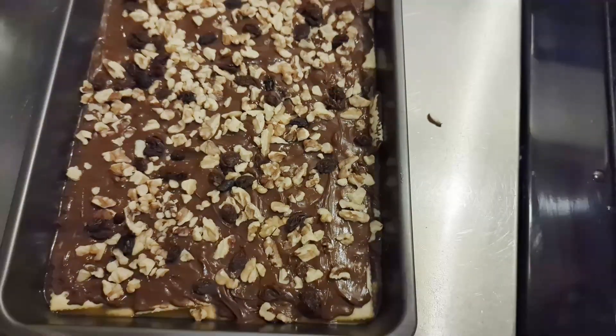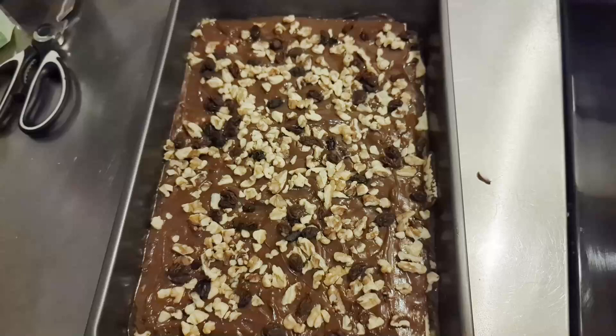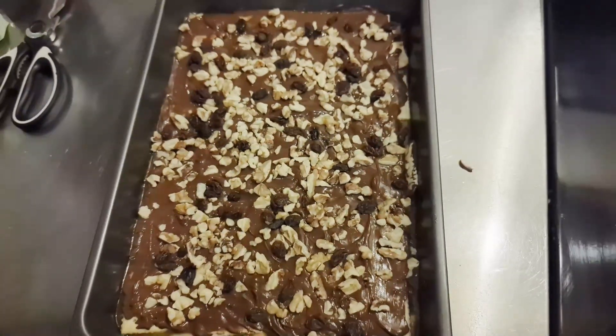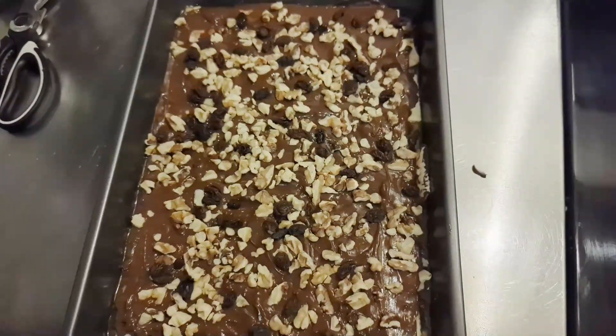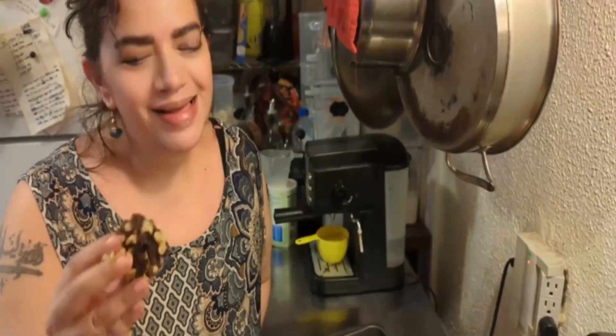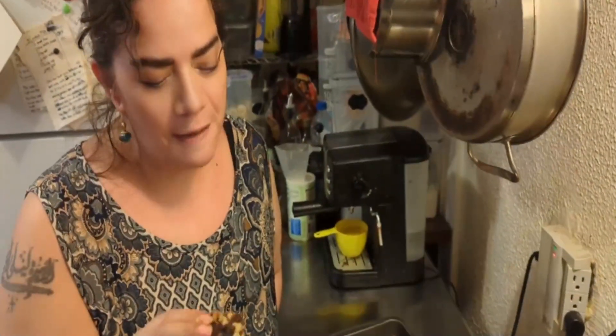There we go. Now we just let it cool down and the chocolate set. In half an hour you can always put this in the refrigerator and it will set even quicker. I'll be back as soon as it's set. These remind me so much of baklava, which is my favorite.